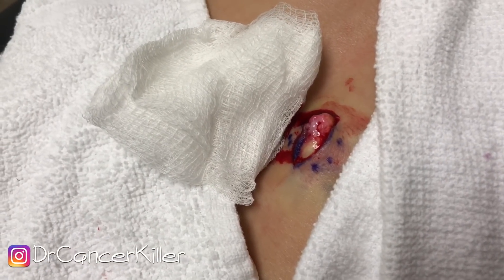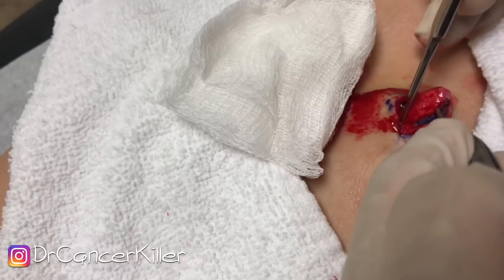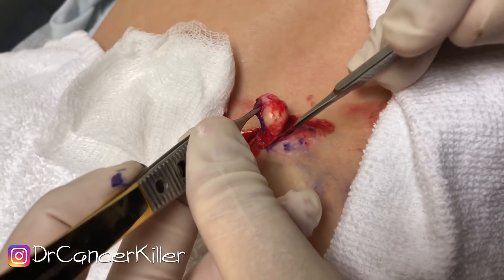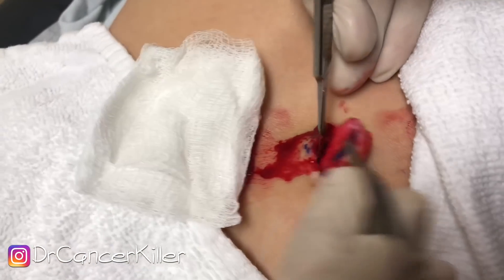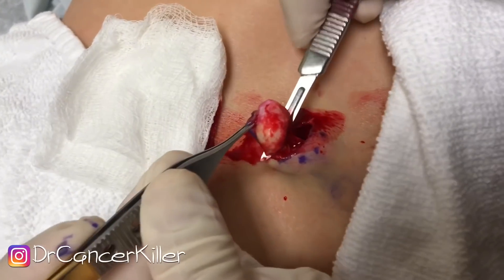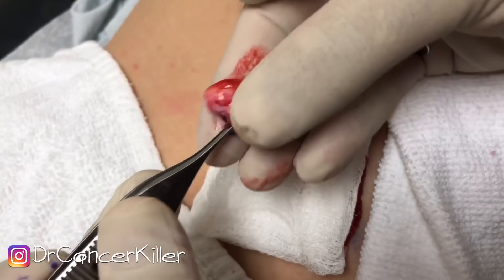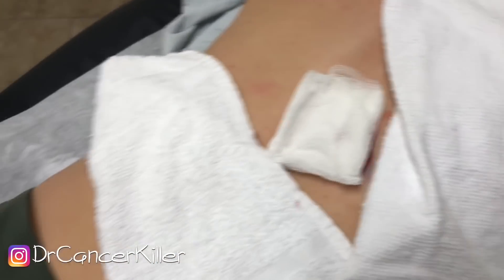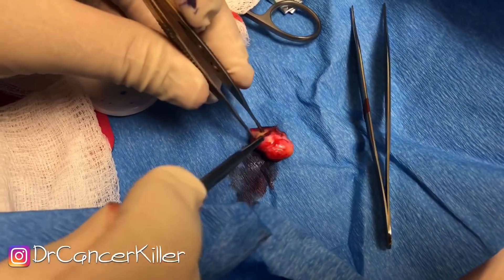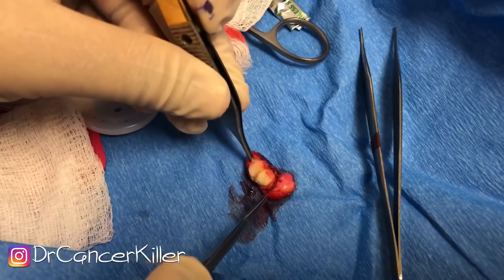We've dissected the cyst out almost completely without rupturing the sac. As you can see, there are some connections between the cyst and the skin that we gently cut away. Here's the cyst — it's completely removed intact. Let's go to the operative table and look — and there's the cheese.